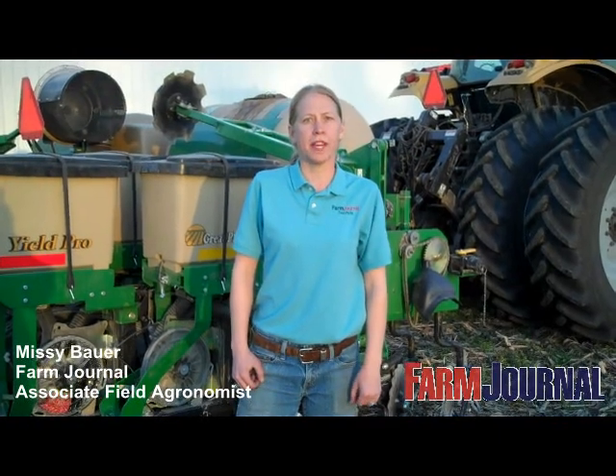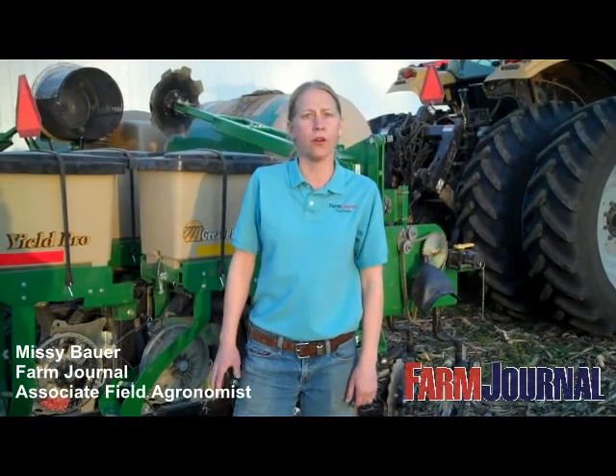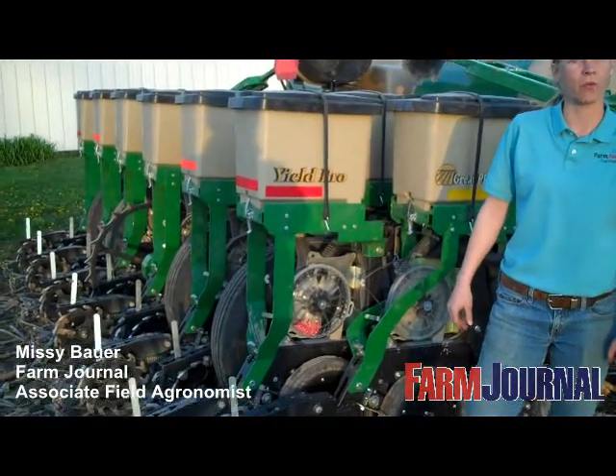The plots that we put in today, we're looking at twin row corn plots versus 30-inch rows. In the twin row, we're actually looking at an 8-inch spacing on 30-inch centers. This planter here behind us is set up for the twin rows that we're able to accomplish that with.